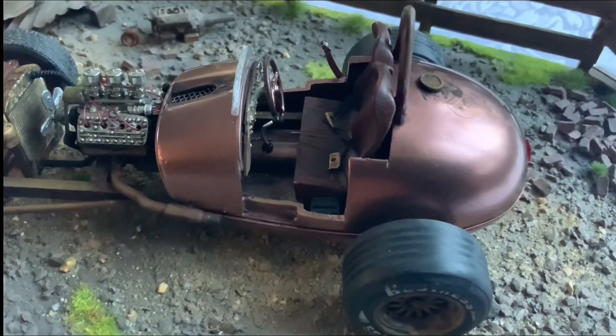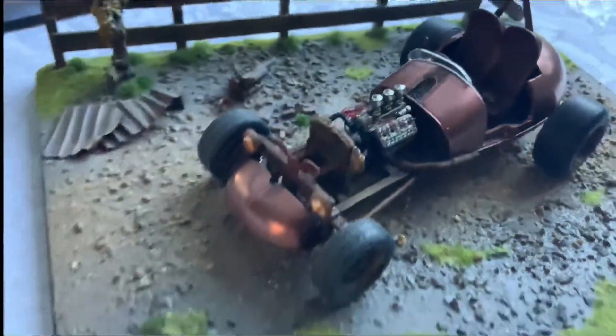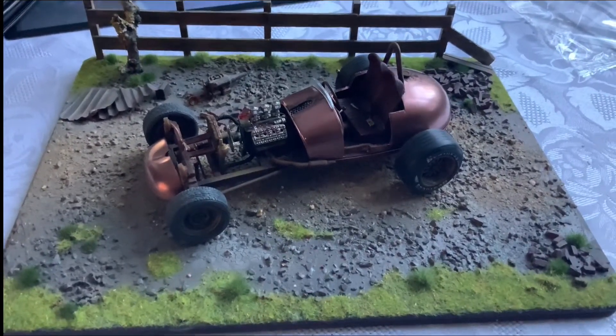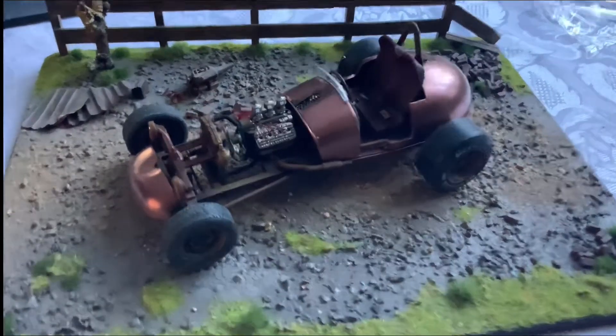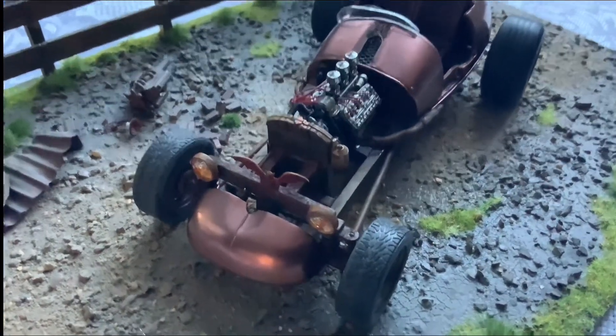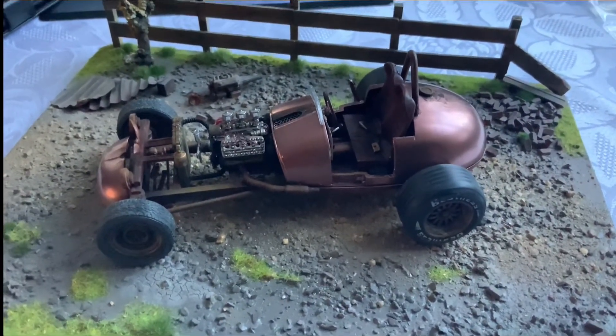It's got little lap belts for the passenger and driver. It's sitting on a small display base I made years ago, just for display purposes. If you've got an old broken mouse, don't chuck it away — you can make a little racer out of it, or whatever you want.